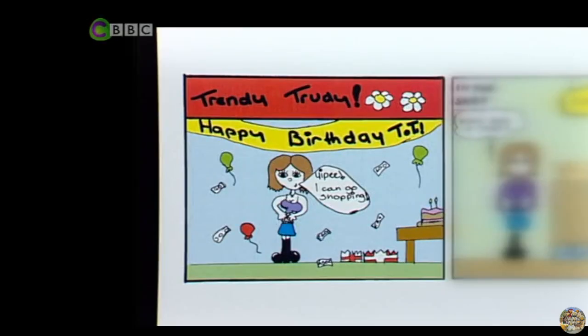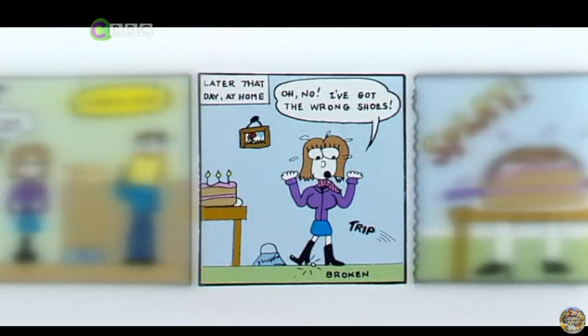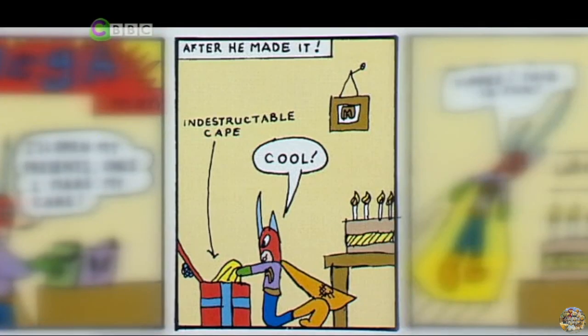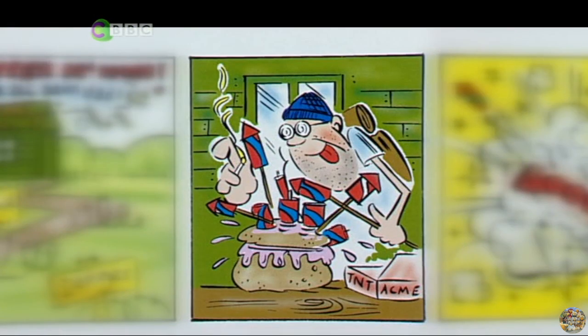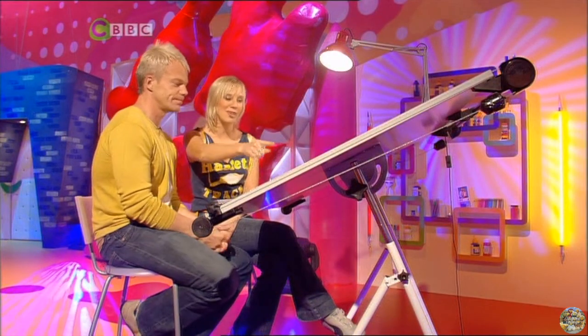These are the cartoons we did. Trendy Trudy: she goes shopping, but later at home — oh no, she's got the wrong shoes! Mega Man: he'll open his presents once he's made his cake, but he put cement instead of flour and gets stuck. Chopper McNabb, the all-action dad: at least he had a birthday with a bang! Mark thinks comics aren't proper art, but Kirsten corrects him — one of the most famous American artists was a big fan of comics. We wondered whether an exhibition of his work would convert some viewers who didn't like going to galleries.